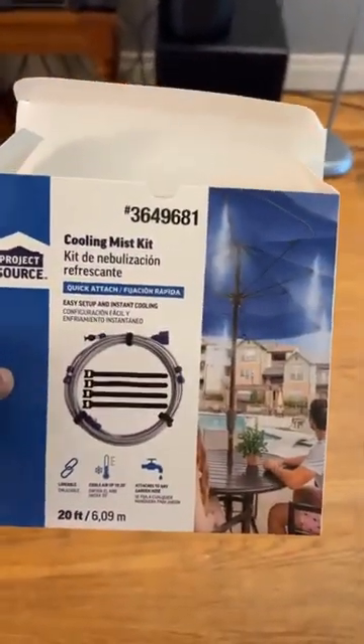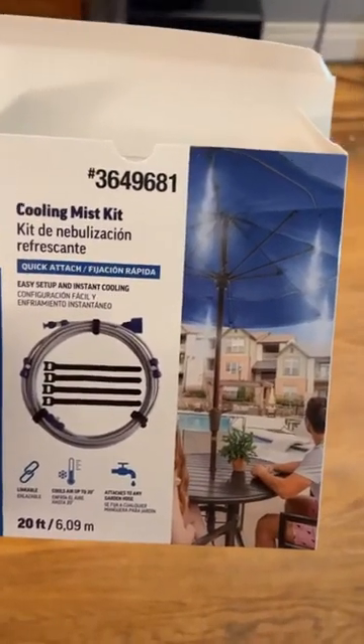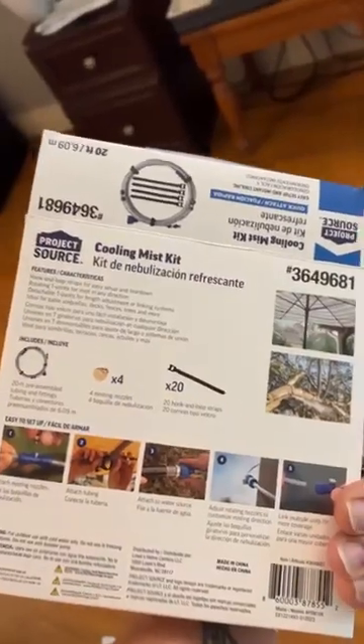I happened to be at Lowe's this morning getting some spider killer, and I found this kit. It's a cooling mist kit that you'd get for like an umbrella at your house, and it's basically the exact same system I saw on YouTube. I'll show you when I go outside.